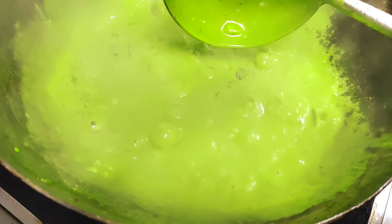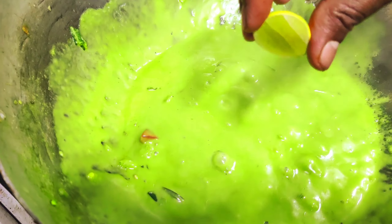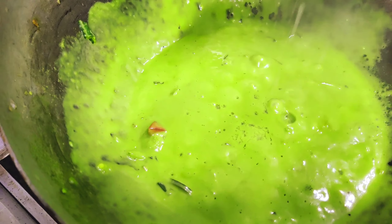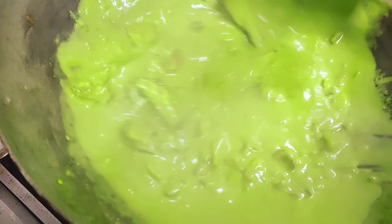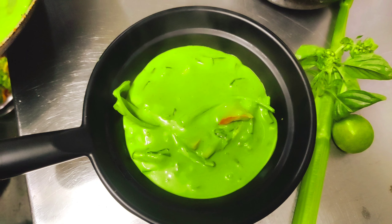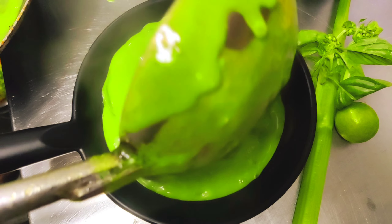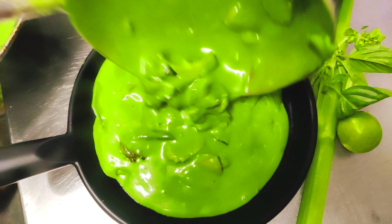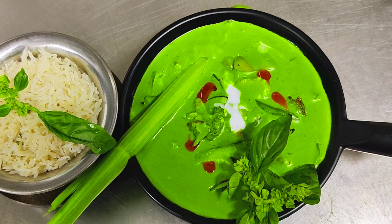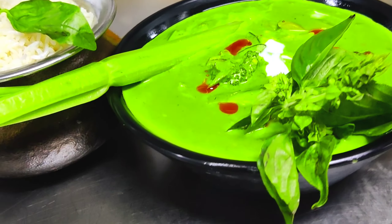Finally, we have our coconut milk powder, which is liquid — you add water to it. There is another thing called basil. These are our basil leaves. Actually, basil is not cut with a knife — if you cut it with a knife, it will lose its flavor. So it should be torn by hand. This is our coconut milk. I will mix it well.